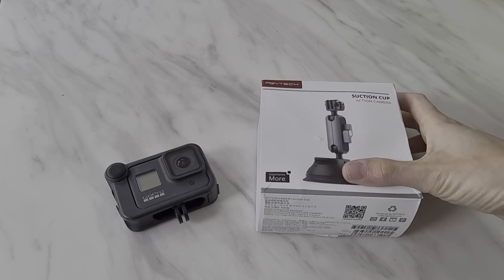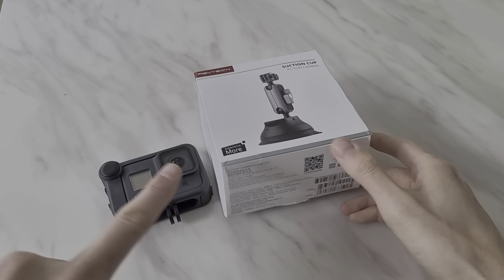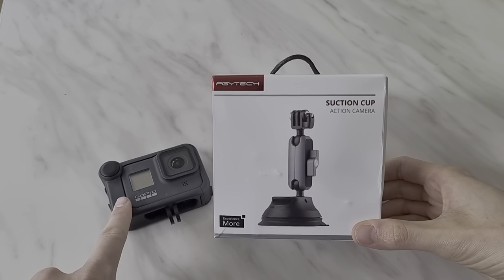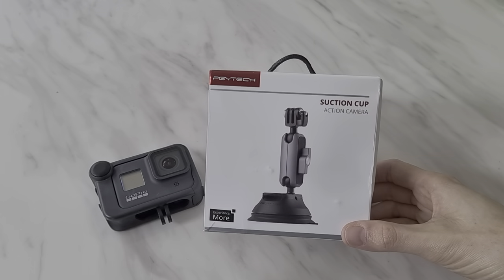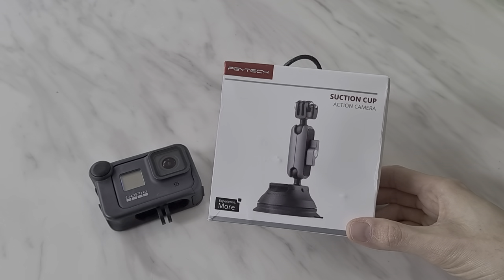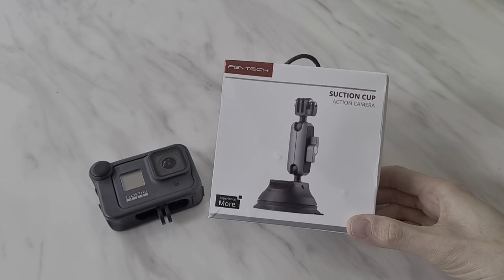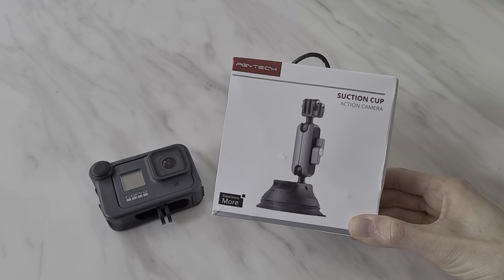Hello everyone, so today we have an unboxing of a PGYtech suction cup action camera mount. I've been looking for one of these to mount my GoPro, which I usually shoot these reviews on, to my car for some car filming videos I want to do. After trying a cheap one from AliExpress, which is plastic, it didn't work at all — it just fell off the glass car window. So I decided to get this one, which seems to be a higher quality version.